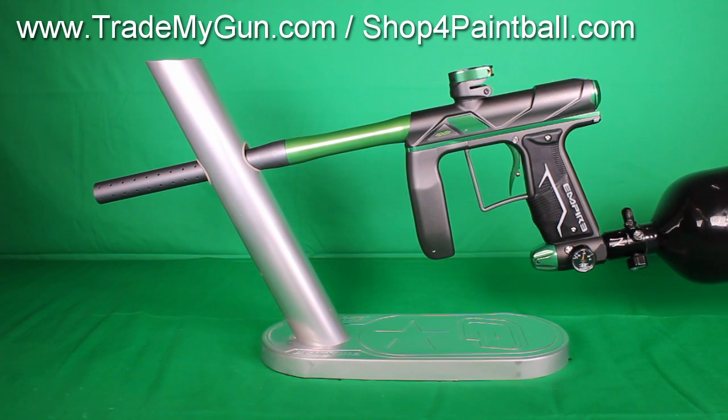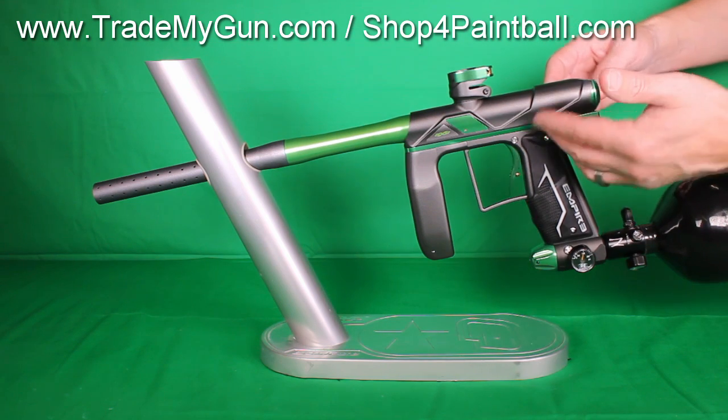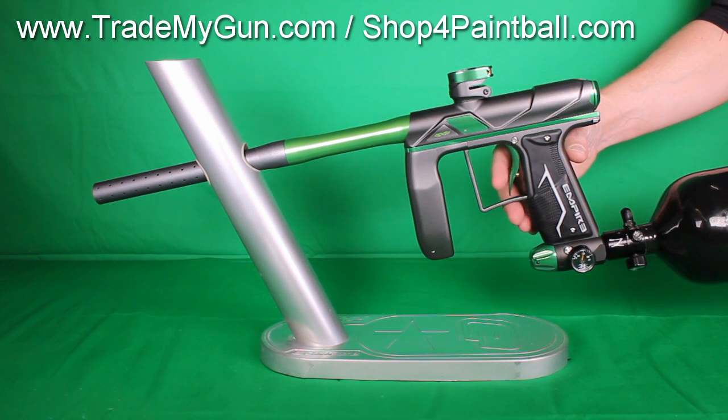Here we have a nice Empire X-Pro paintball gun. It's a 2015 model. It's got the new milling. You're looking at gray dust and lime green gloss parts. Nice gun.